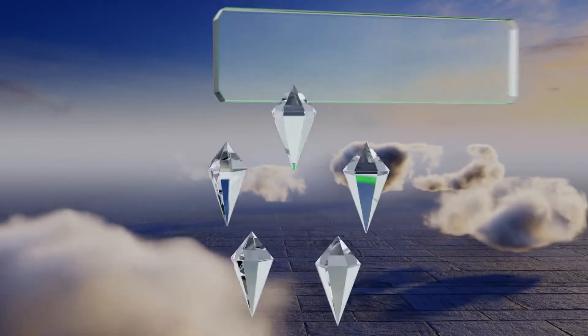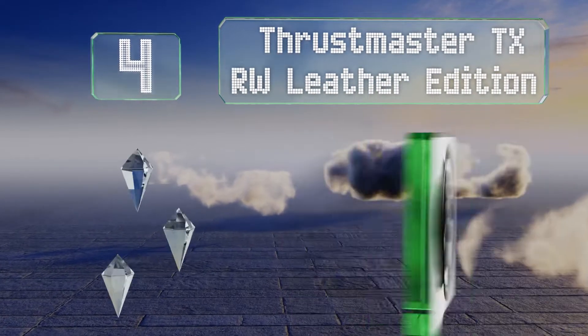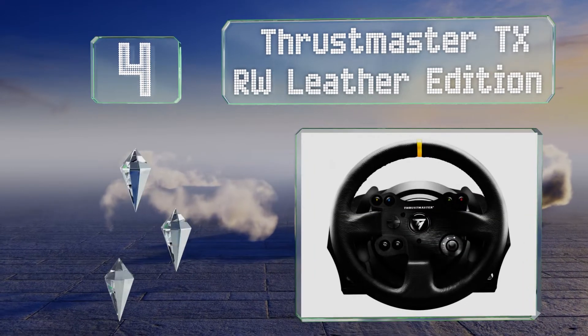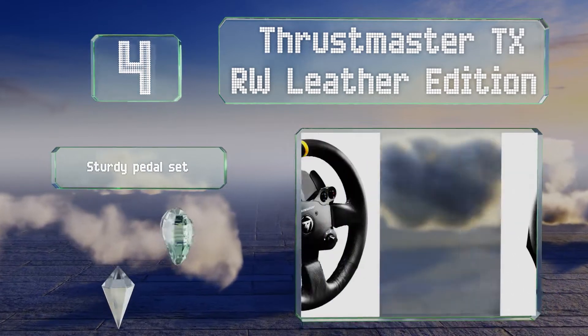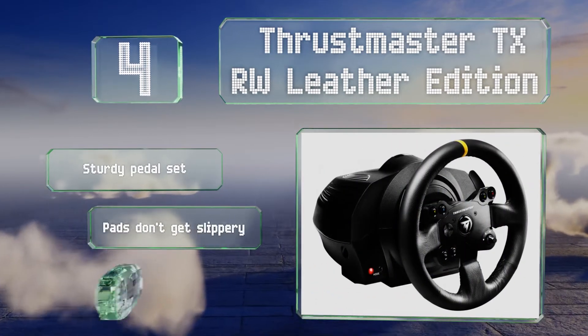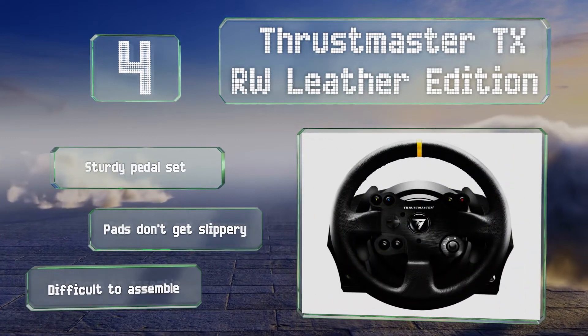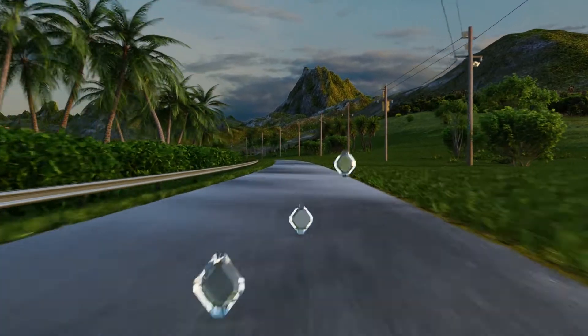At number four, the Thrustmaster TXRW Leather Edition offers a deeply immersive experience thanks to force feedback — a powerful and intuitive vibration mechanism that syncs with the action. Its metal central attachment system allows for seamless integration with desks and tables. It includes a sturdy pedal set and the pads don't get slippery, however it is difficult to assemble.